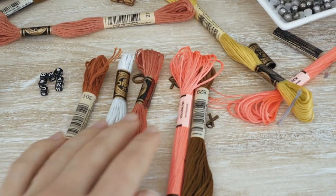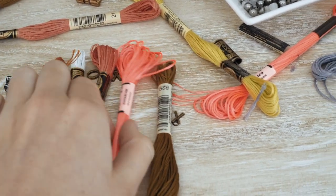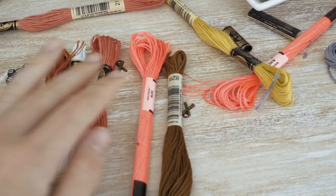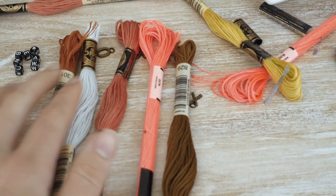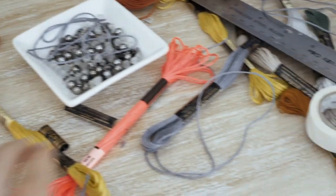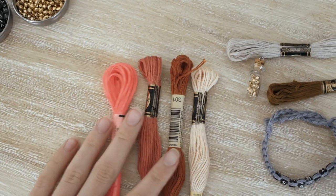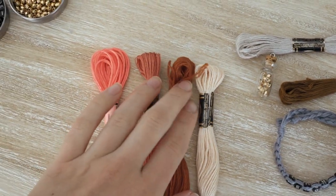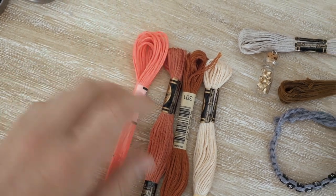I'm trying to choose four colors for this next bracelet. I know I want to use this bright neon pink because I really like the contrast of this neon with a softer color. I think I've picked my colors — I'm going to do these warm peachy orangey colors and then pair it with this bright pop of neon.